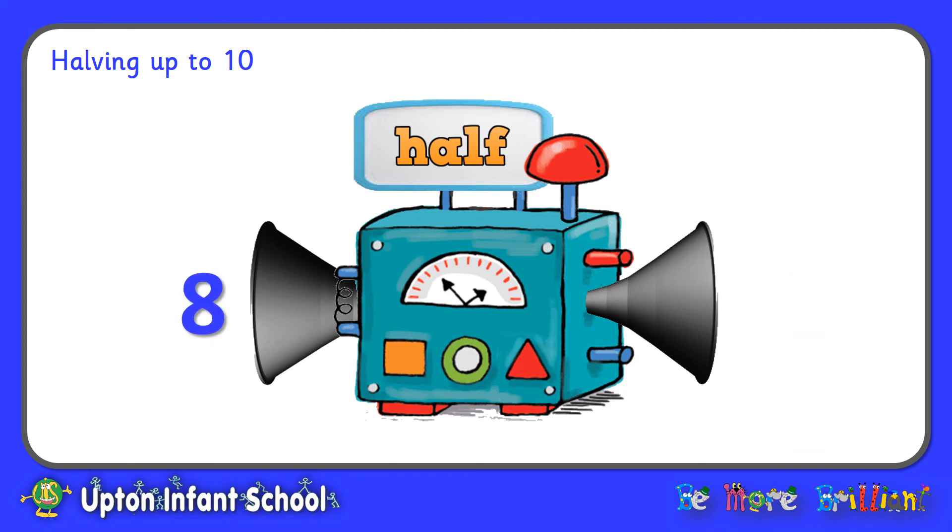Okay, next up into the machine is eight. Are you ready? In it goes. Half of eight — the machine's having a think. Half of eight is four. Okay, two is next into the machine. Off it goes. Have a little think, children. What do you think the answer is? Half of two is one.